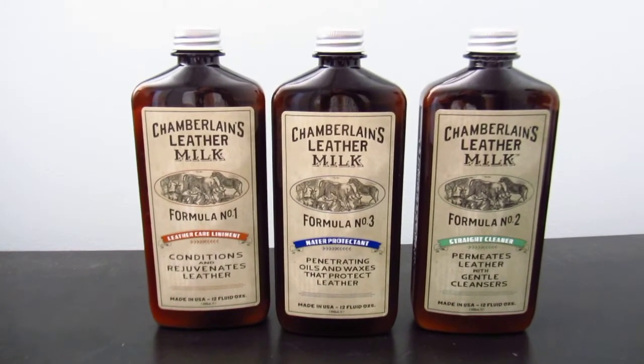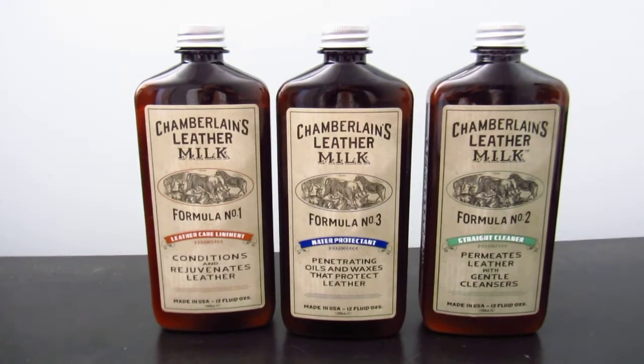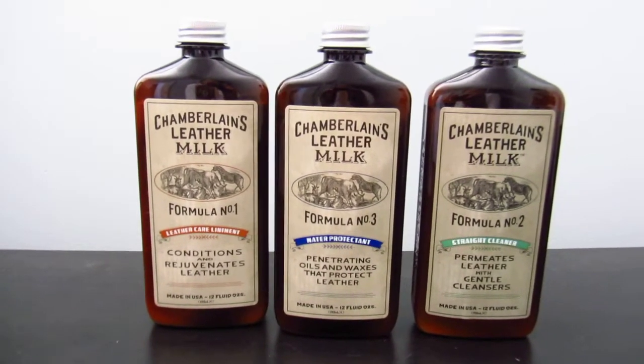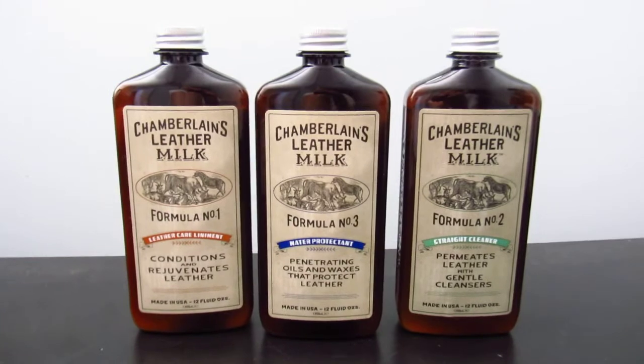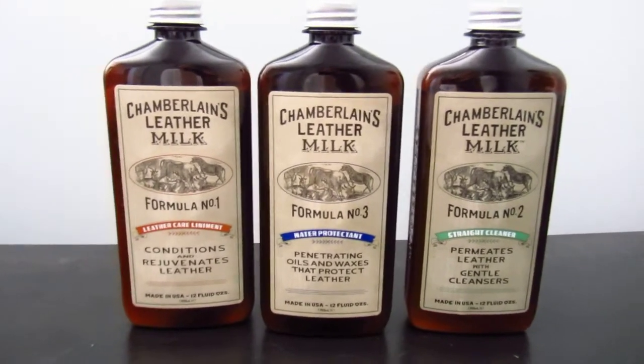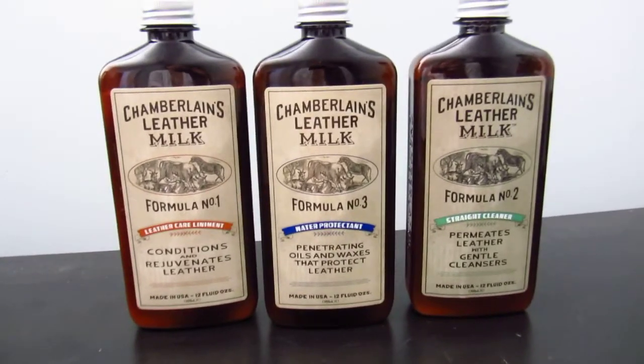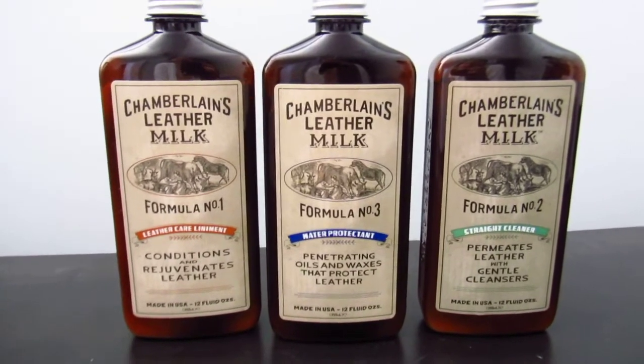Hey guys, welcome back to my channel. Today I have a slightly different video — it's a cleaning video. It's kind of like a review of Chamberlain's Leather Milk products that I got as a birthday present from my husband, and I've been having fun experimenting with these formulas.